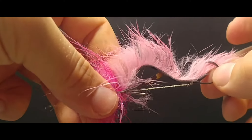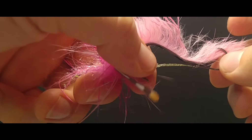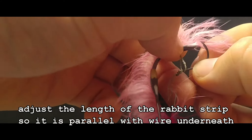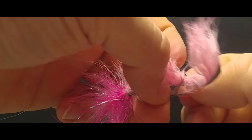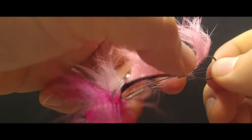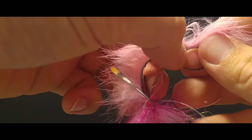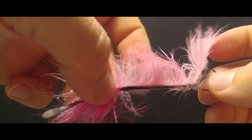Now what you're going to notice quite often is that you have too much rabbit strip and it's not parallel with the wire like it should be. So all you need to do to fix this is to open up your loop, pull your rabbit strip through, close it down again and see where you're at. We need to make it just a little more tight. Close it up and that's better.